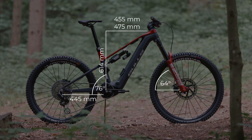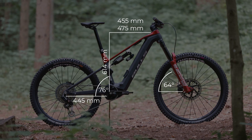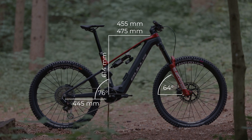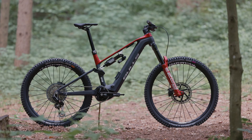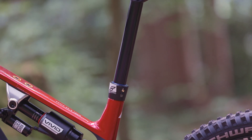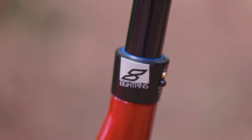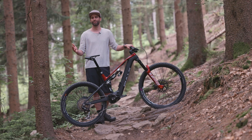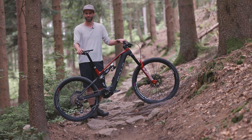The frame will be available in two sizes or two lengths. You have a choice of 455 millimeters and 475 millimeters reach. Combined with the adjustment options you can make on the bike and the eight-pins dropper that provides over 250 millimeters of travel, there should definitely be a suitable size for everyone, and it should absolutely match their racing preferences.